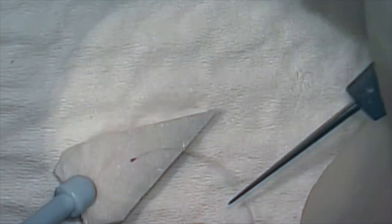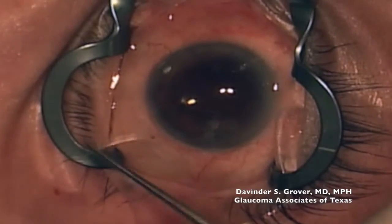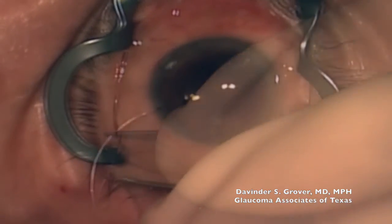The residual ink is then washed off with BSS. A standard GATT surgery is then performed.